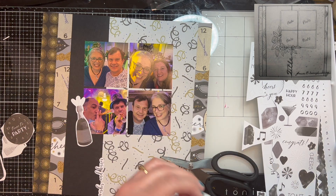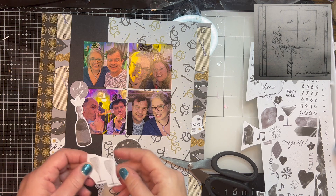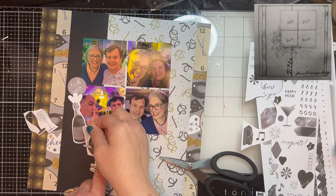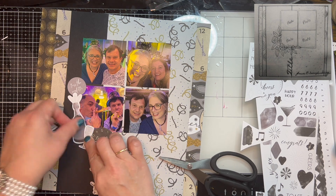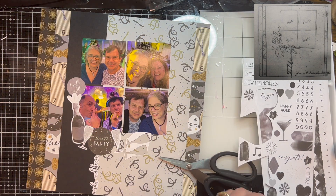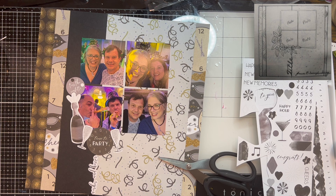So there is the champagne bottle and I'm being careful not to cover up Pablo's head. Then I tuck in the confetti circle and get the champagne glasses out. I pulled the champagne glass off at the same time as the 'time to party' clock because I wanted to make sure they both tucked in together without any gaps. Then I put the other champagne goblet on the other side — there was a lot of champagne drunk that night! And I find the little enamel dot embellishments, which end up going onto the confetti circle.